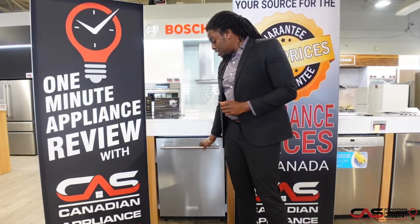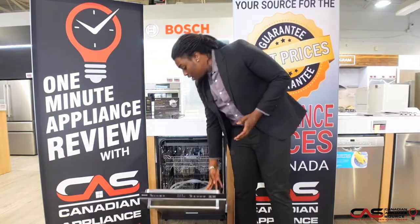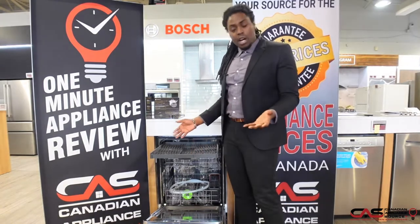You also have the KitchenAid handle to match with any other KitchenAid appliances that you might have. Full stainless steel on the inside, and three racks to put any knives, forks, or bigger pot spoons.